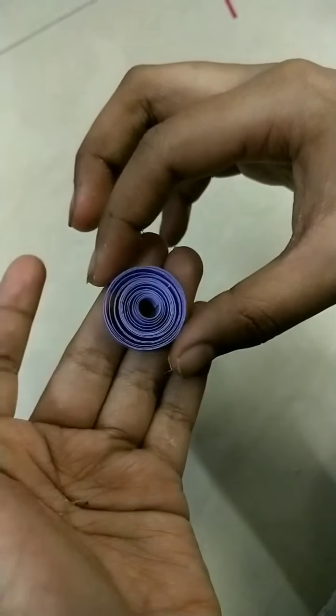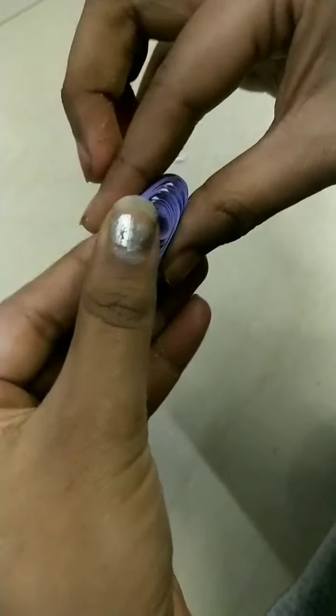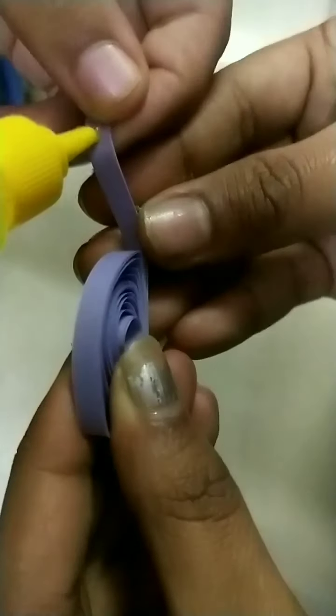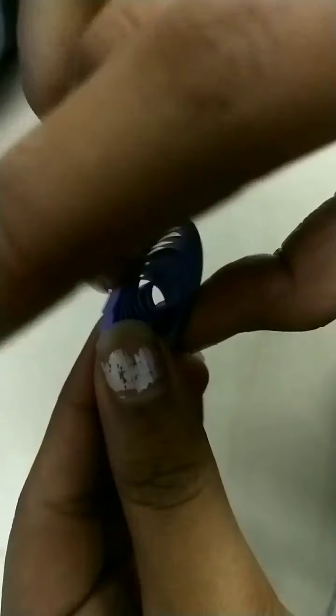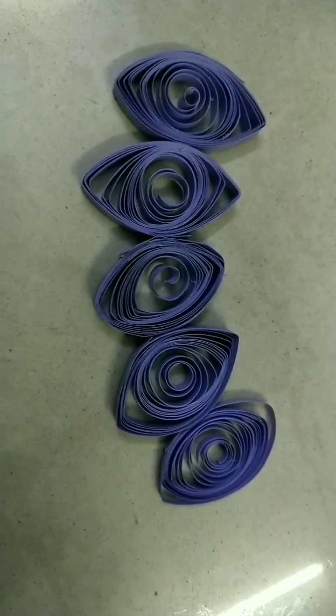Then we have to loosen it. Then we have to make a leaf-like structure. Now we have to paste it. Now we are ready with these five petals.